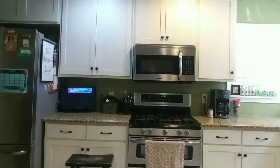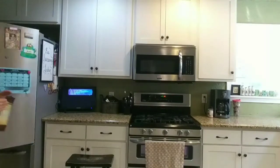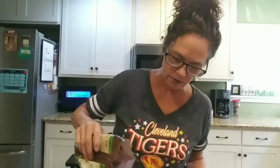Now, some people add nuts to this, but I have one child that doesn't like nuts so I just leave them out. I do add one optional thing though — chia seed. After it's mixed up I'm going to sprinkle a little bit of chia seed in here, maybe a couple of tablespoons. It's totally optional. Mix that up and we're just about done.